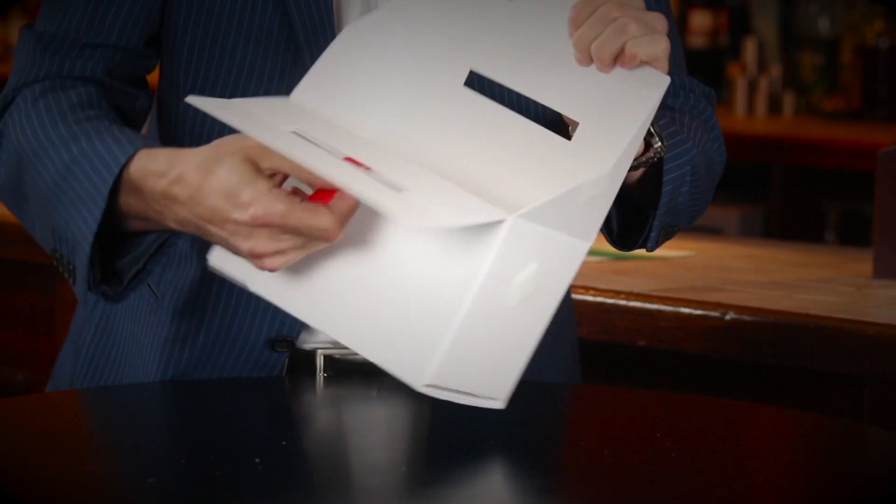First of all, you wanted it to be black, so it's now black. You also wanted it to lock as well, so now your audience can examine it better because it has a locking mechanism. You also wanted it bigger as well, because in a previous incarnation it could only hold 20 to 30 pieces of paper, but this little baby will hold up to 200 playing cards.